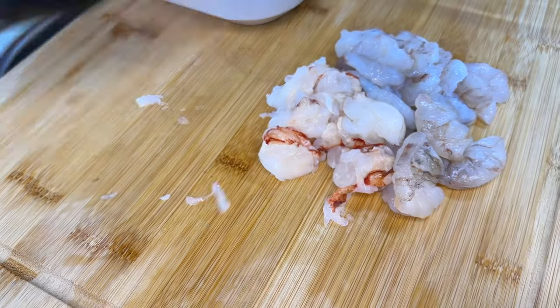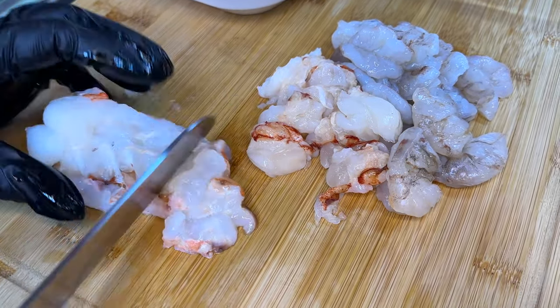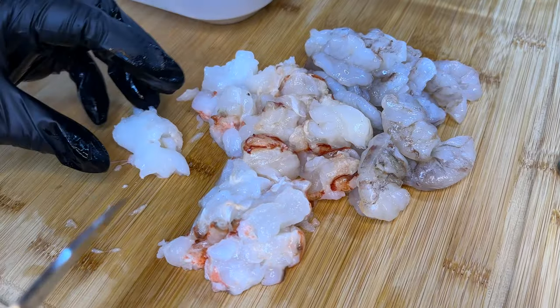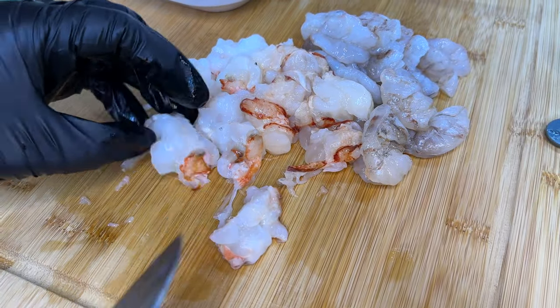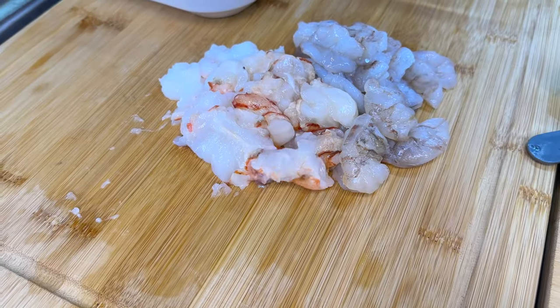For this recipe I'm only going to be using two lobster tails. As you'll notice, some pieces I'm cutting in half and then slicing in the middle again, and other pieces I'm just cutting in half one time and leaving like that. Once again, it's all about texture.